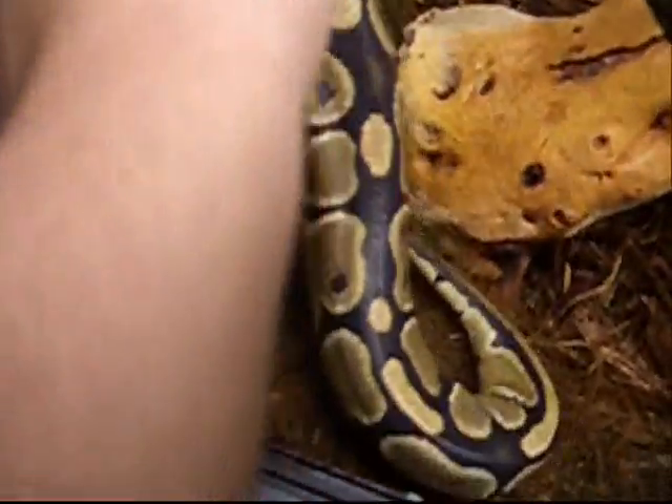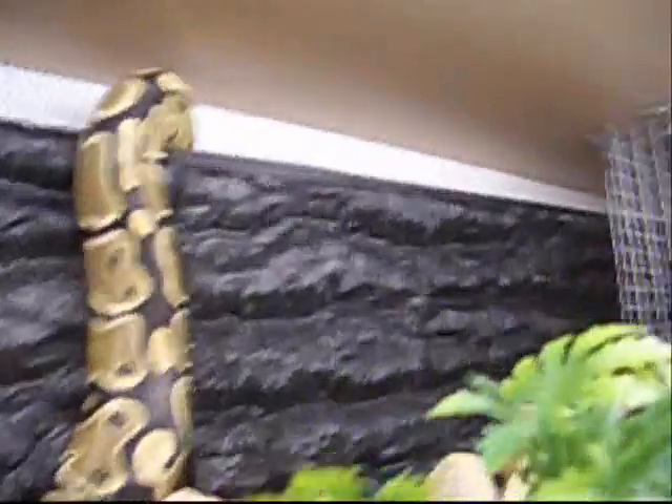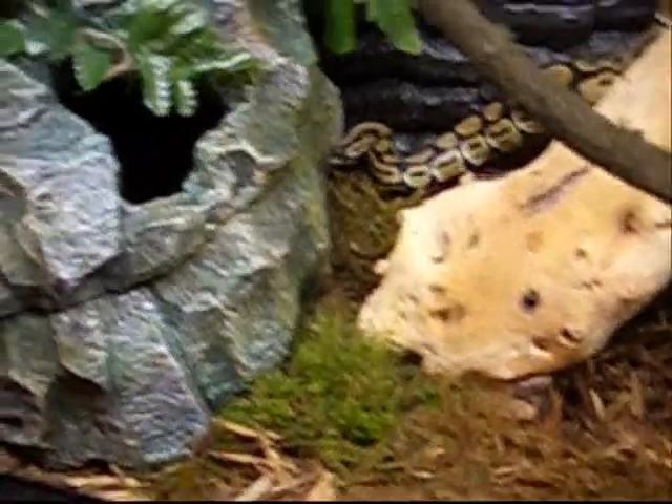So there it is, my new setup. There we go. There's the snake. He actually climbed right up to the top and stayed there. I don't think he likes his new habitat. He'll get used to it. Looks a lot nicer anyway.